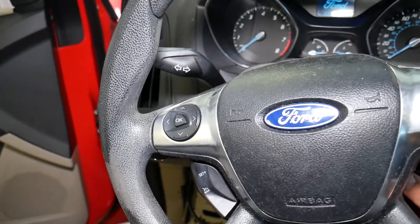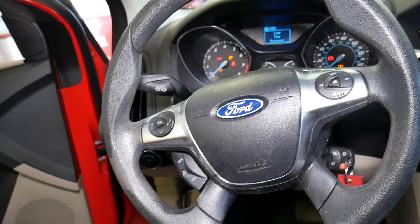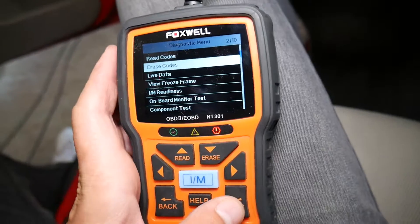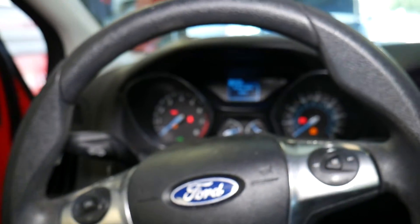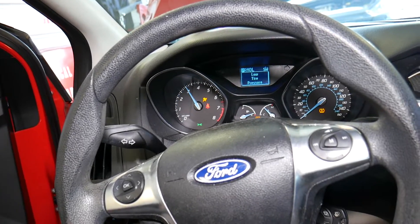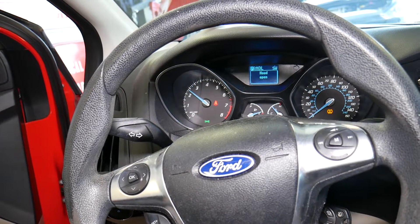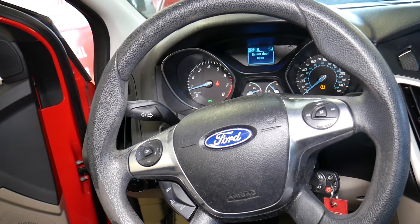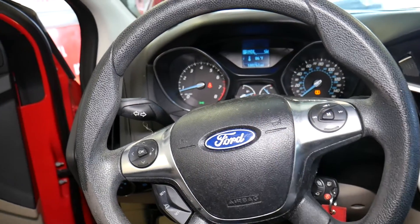If one coil went bad, I recommend getting the whole set, replace it, and keep the other ones as spares in your vehicle. We go back, click erase code — erase done. Starting the car now — the car is definitely running smooth, no misfire. When it idles, it idles smooth as well, so that definitely takes care of the problem. Thank you for watching, please subscribe to the channel for more videos, and see you next time.